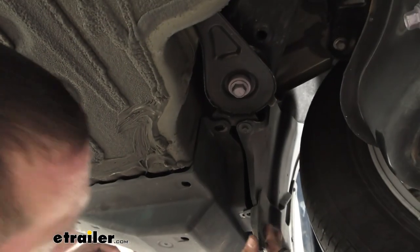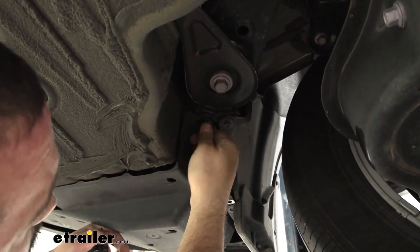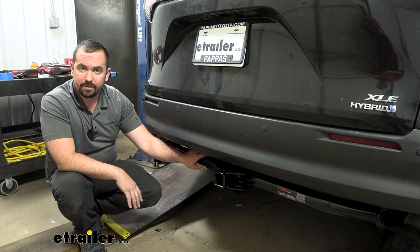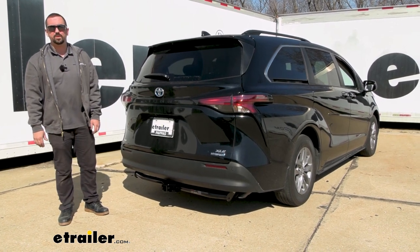We'll go ahead and get our hardware put back in place. With our panel put back in place, all that's left to do is load up our accessories and start using our hitch. And that was a look and installation of the CURT Trailer Hitch Receiver on a 2022 Toyota Sienna.